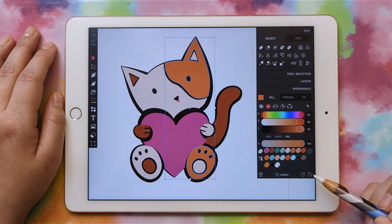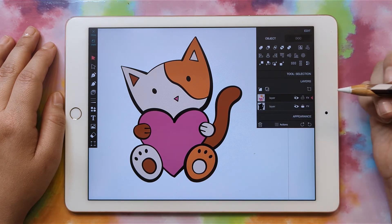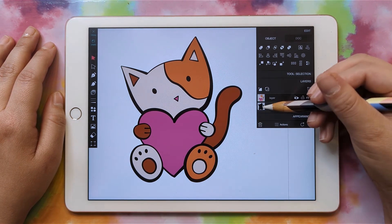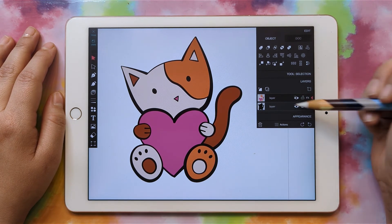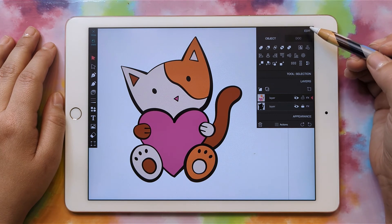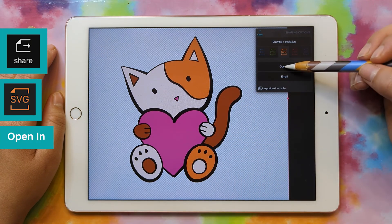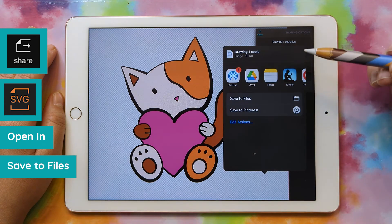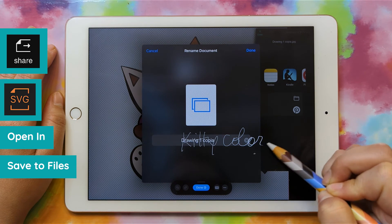Now we can go ahead and export. Remember, you will have to upgrade to the paid version, which is $5.99, in order to export. Make sure your silhouette on the bottom layer is still showing. Then go to Share, SVG, click Open In, Save to Files, give it a name, and save.